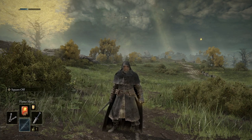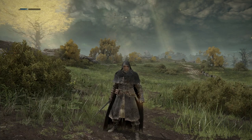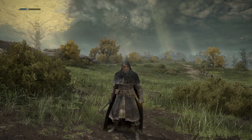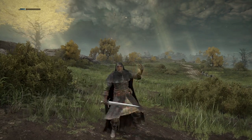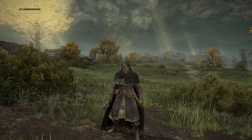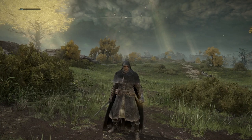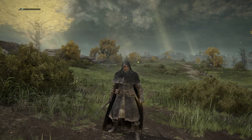If I want to cast one of these I hit the left button on my controller, which would be L1 on the PlayStation. If I click it once the spell is cast quite quickly; if I hold it down I get a more powerful version of the spell that flies out. Up the top I've got a blue bar that seems to be diminishing — that's called your FP, your focus points — and that diminishes as you use spells so you don't have infinite use of them.